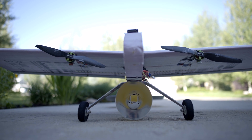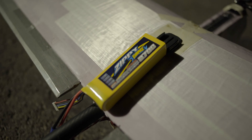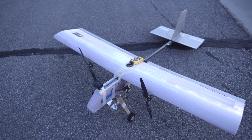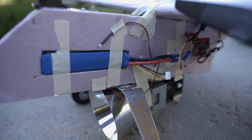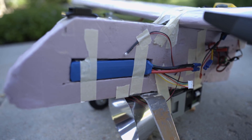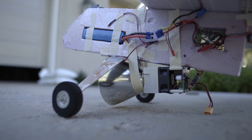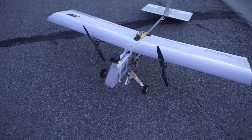I've got a five cell 2700 milliamp hour lipo on top to power the LED, and the rest of the plane is running on a four cell 3000 milliamp hour lipo. There's hardly any ground clearance between the parabolic reflector and the ground, so hopefully it doesn't hit when I land.